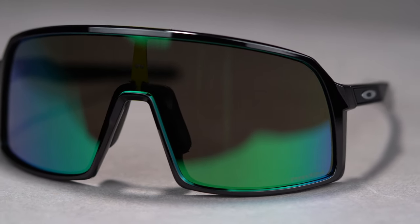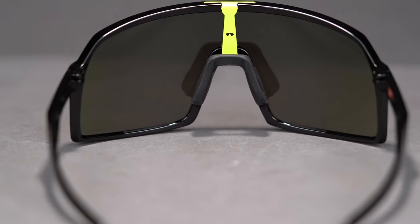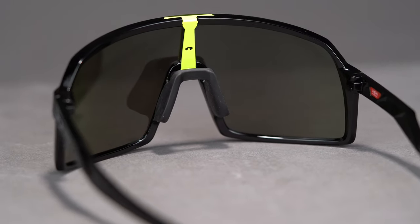The tall and wide lens offers optimal protection from the sun and wind, plus it gives you a cool on-trend retro inspired look.